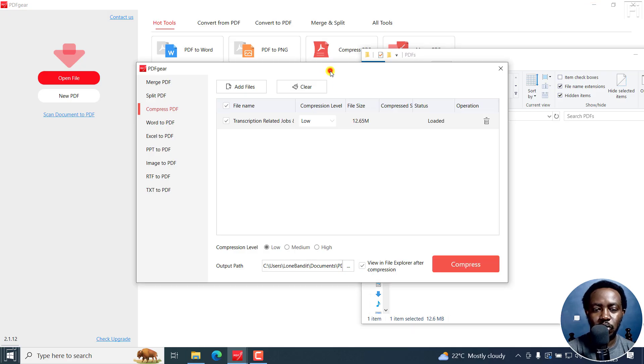So what's the best compression to use? I found that the best compression level is medium compression. From here, you can set that, and then you can also set the output path — by default it's set to the documents folder for PDF Gear. You can also view the file in File Explorer after compression.